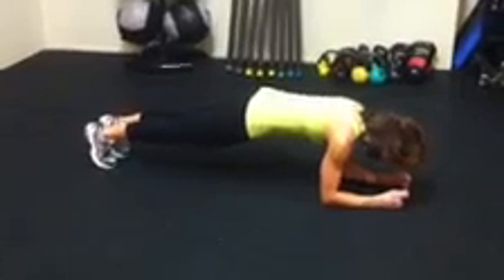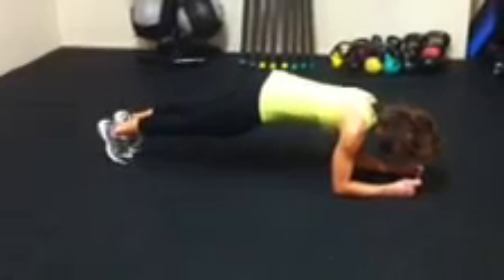Option two, you're going to step out, out, in, in — repeating that pattern. That's level two.